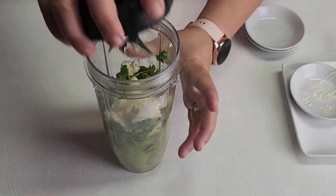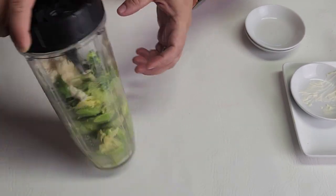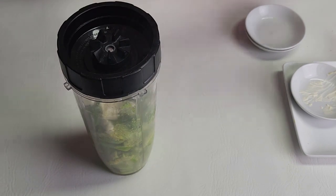And I'm going to blend it. You may need a little bit of water — it just depends on your avocados.